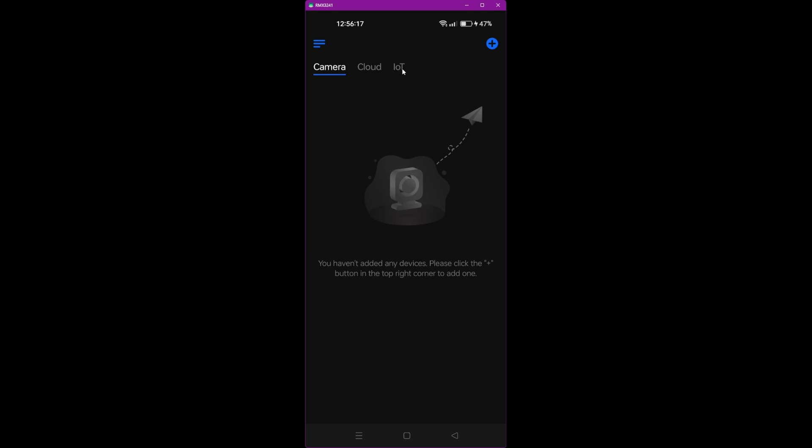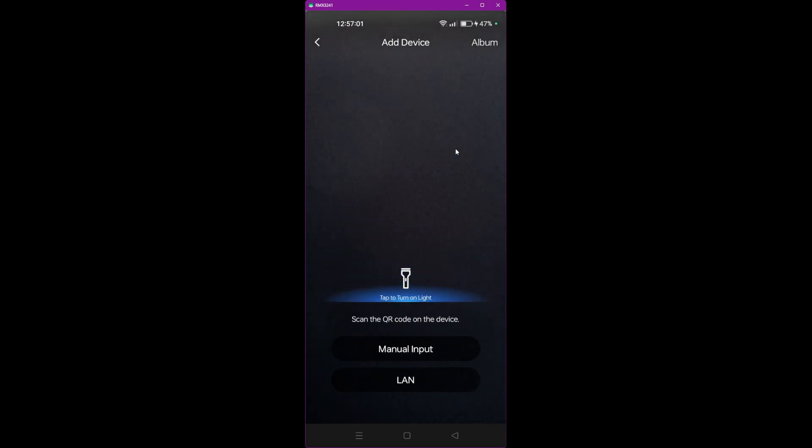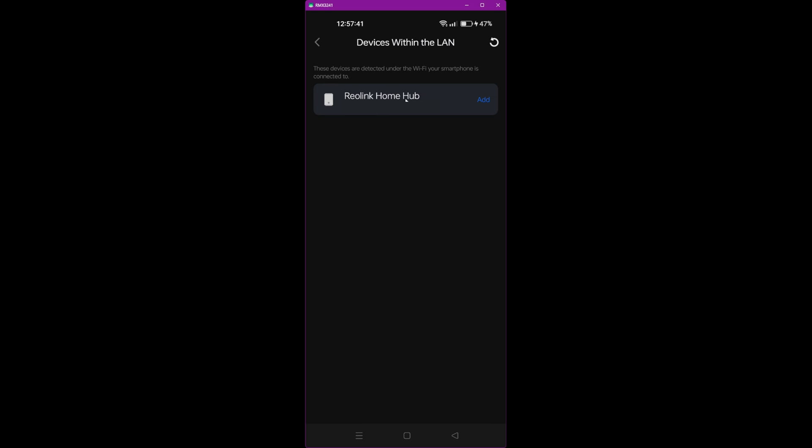You'll see we've got Camera, Cloud, and IoT tabs. We're going to add the Reolink Home Hub into the Reolink app. At the top you'll see a plus button — just click this. The layout might be slightly different on an Apple device but the same principle applies. It opens the camera and prompts you to scan a QR code. However, you can just click LAN and it should automatically detect the Reolink Home Hub on your network, provided your mobile is connected to the same Wi-Fi. Click LAN and it finds the Reolink Home Hub just like that.